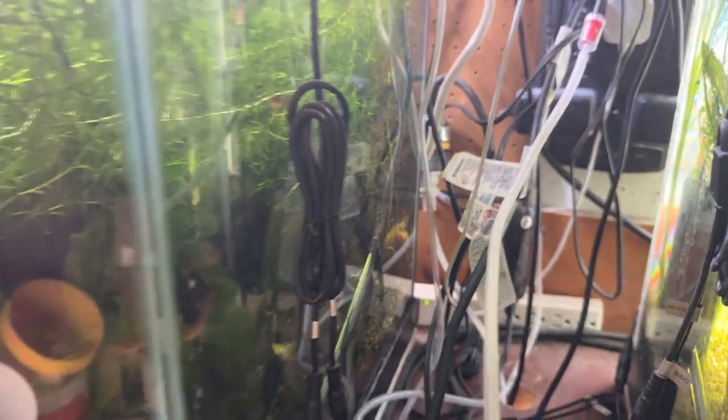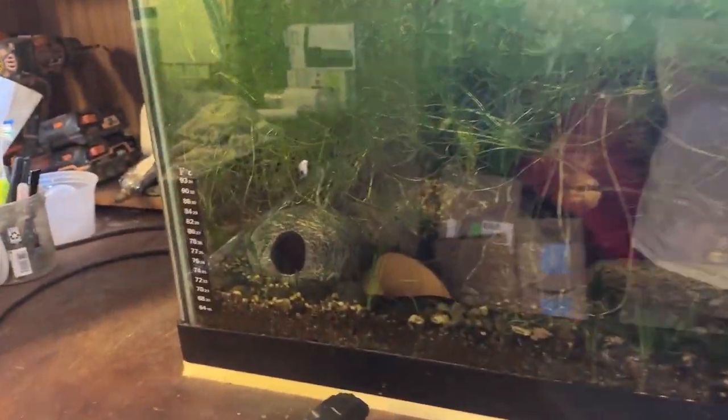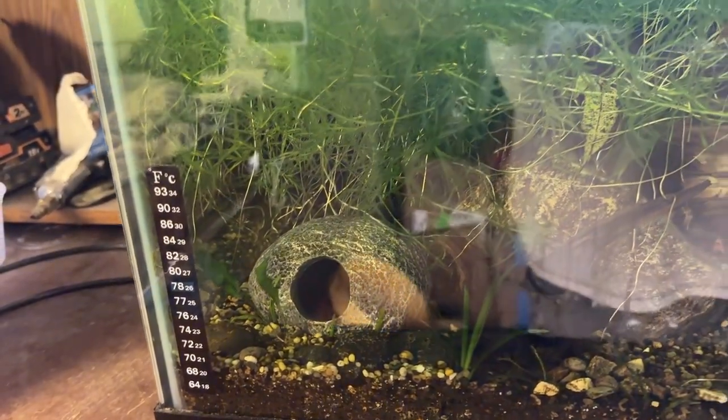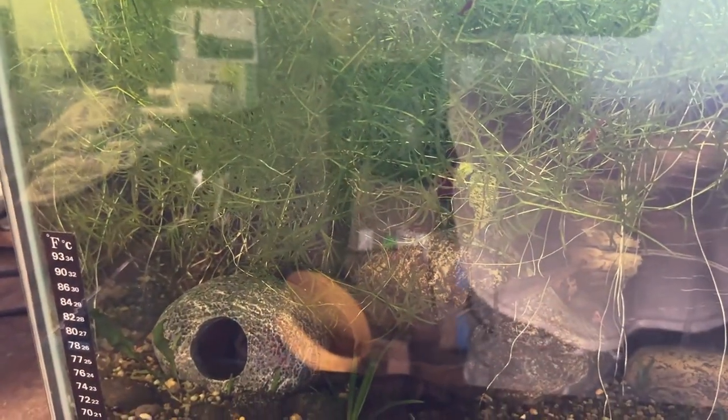This video begins with Bob and Carol and their whole new batch of little fishy fry back there in the corner of this 40 breeder. They laid their eggs in this little plastic or resin hut, and I think they've spawned three or four times in the last year and not successfully.